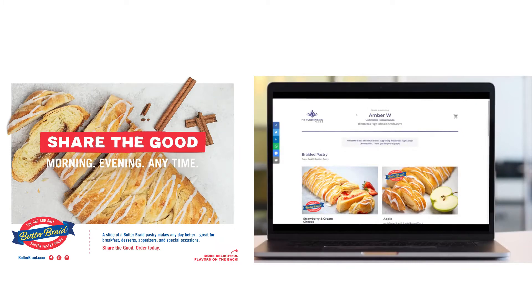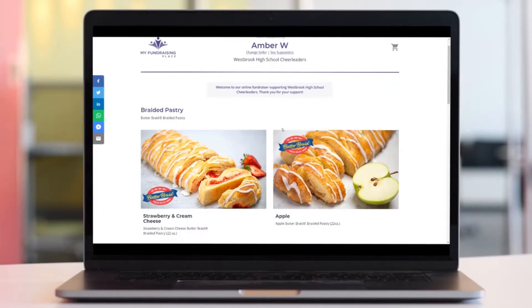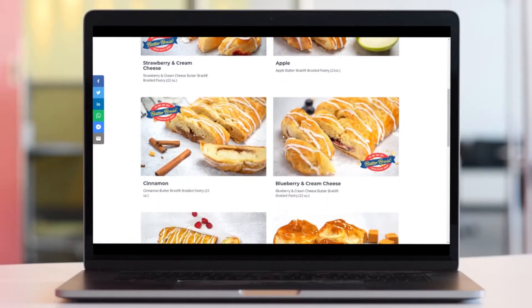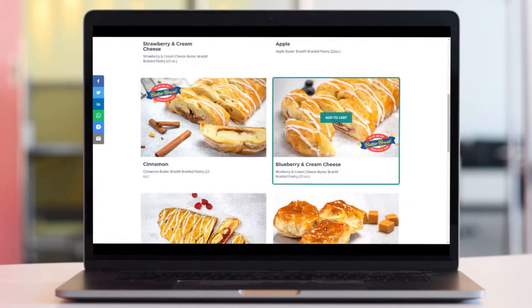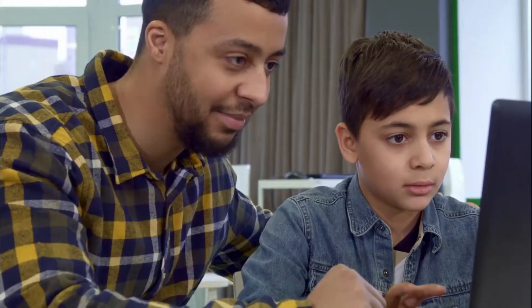Second, it's time to promote your fundraiser. Share your paper form or custom online store link with everyone on your list. Send it out in an email, a text, or share it on social media. With the online store, your supporters can order and pay online. Remember to communicate what you are raising money for and ask for their support to reach your goal. People love the opportunity to purchase a delicious Butter Braid pastry, so share the good!